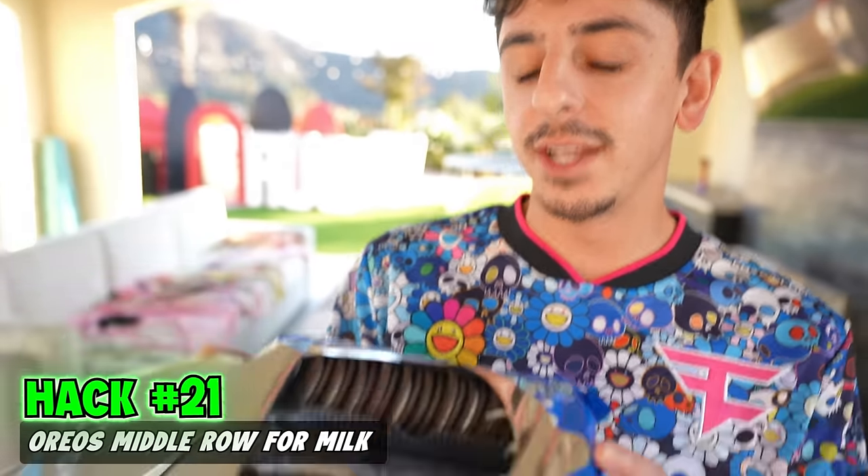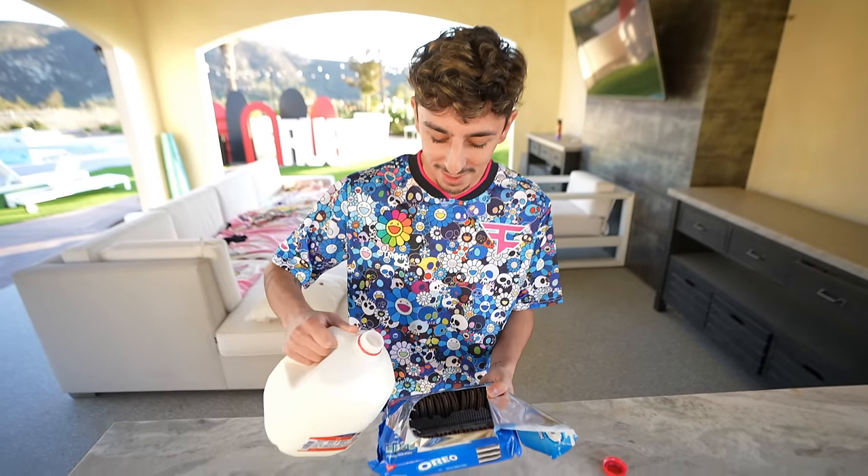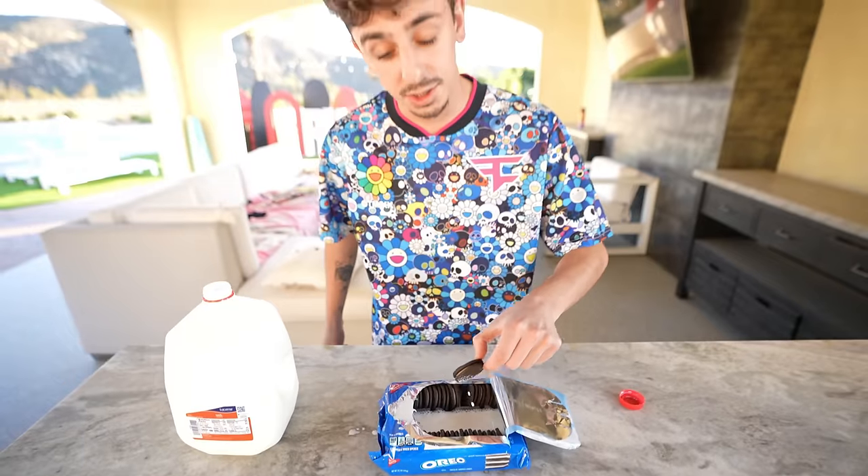When you are eating Oreos and you finish the middle row, you can use it to put your milk in to make it easier to dip. I don't know who thinks of this, but — oh wait, hold up. All right, I take that back. That's actually cool.